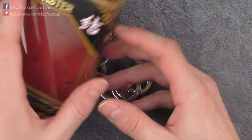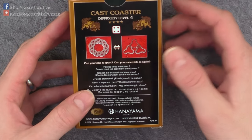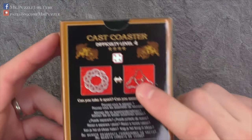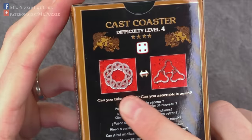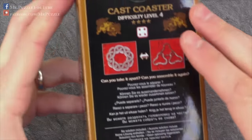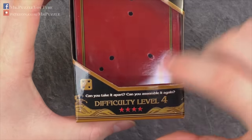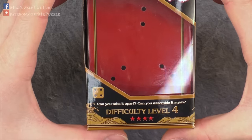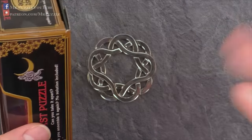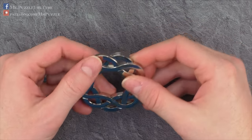It comes in the usual Hanayama box and consists of three single parts that need to be joined together in a way to create this shape, as you can see here. The difficulty of this puzzle is rated by Hanayama with four out of a maximum of six, and I pretty much agree with this difficulty rating.